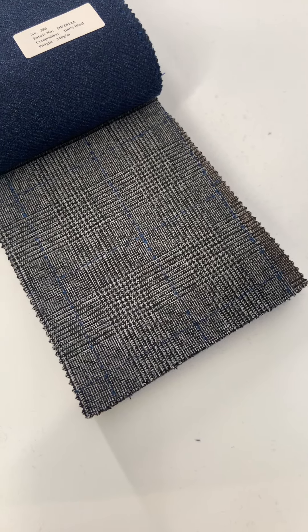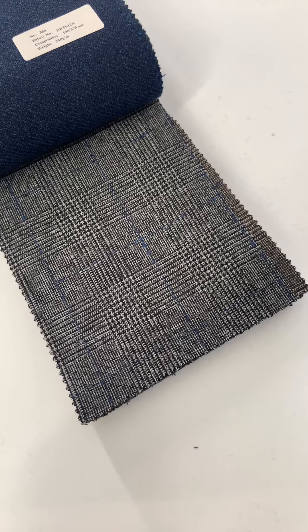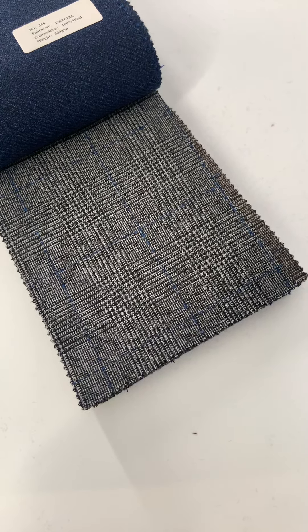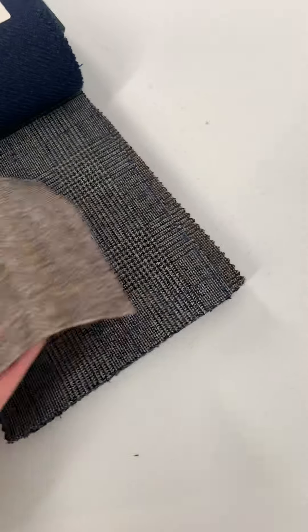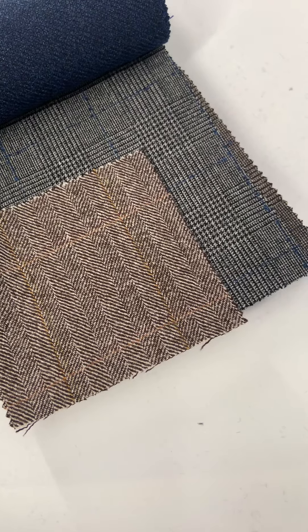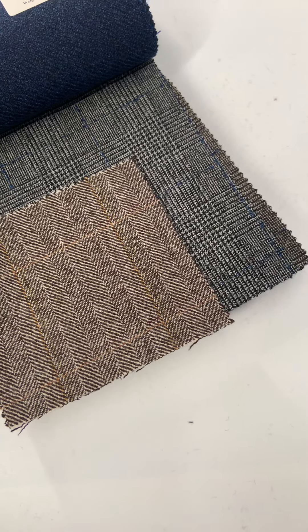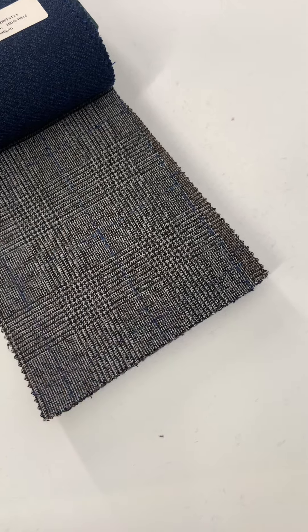Hello and welcome to Lords of Wool. Today we're going to talk a little bit about our plaid flannel and a little bit of tweed as well. We'll get the tweed one first here for you. This one is a herringbone with a windowpane plaid overcheck in gold. The plaid is very, very subtle in this one, but that is our one tweed option that has plaid in it.